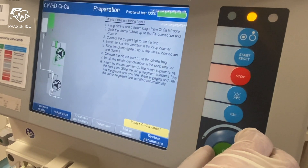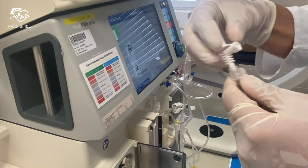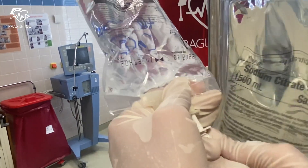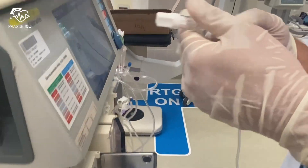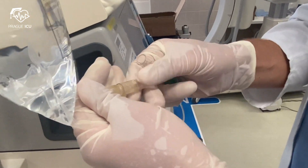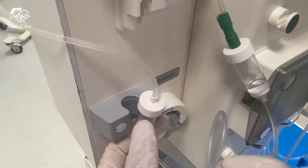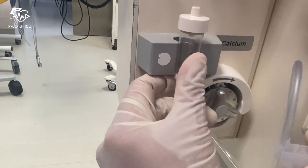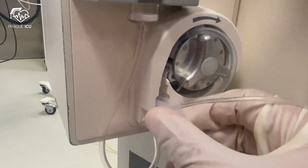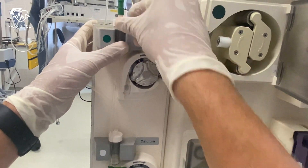Now we will move on and prepare the citrate part of the circuit. First of all, slide the white calcium clamp up to the calcium connection and close it. Attach the spike connector present in the kit and connect the calcium port to the calcium bag. Similarly, slide the green clamp up to the citrate connection and close it, then connect the citrate port to the citrate bag. Finally, install the calcium drip chamber into the drop counter and insert the calcium line pump segments — slide the pump segment adapters fully into the groove until you hear them engaging and until the pump segments are installed automatically. In the same fashion, continue with the citrate line pump segments.